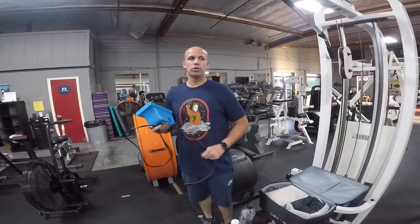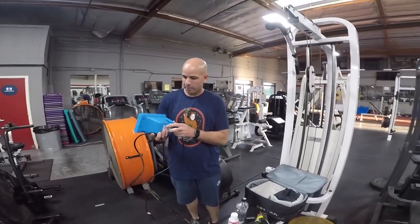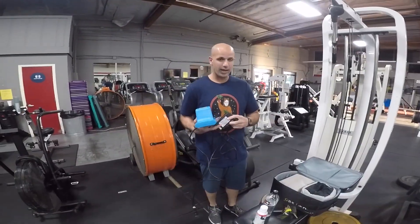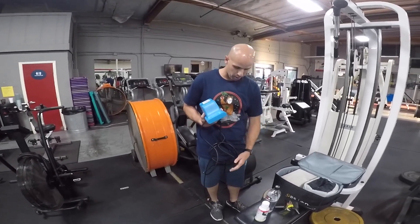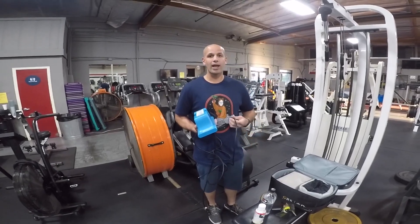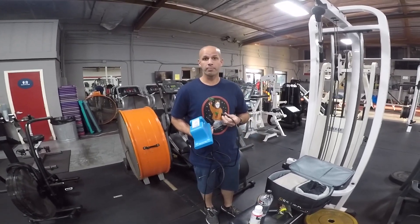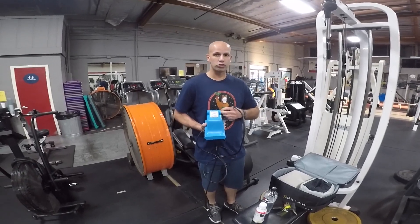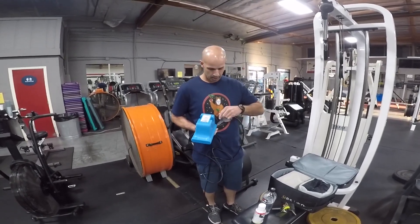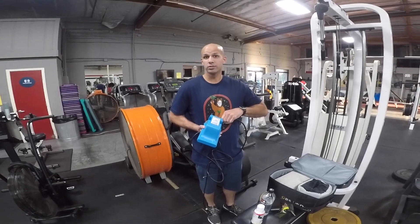The goal behind BFR is to be able to impart training loads on people without actually loading them. This is a way to get people to load to the point where it's almost like you're frying them, but they're only working at 20% of their max. So basically you take the stress off the joints and the musculature, but you're still working them to the point where we get physiologic adaptable changes.